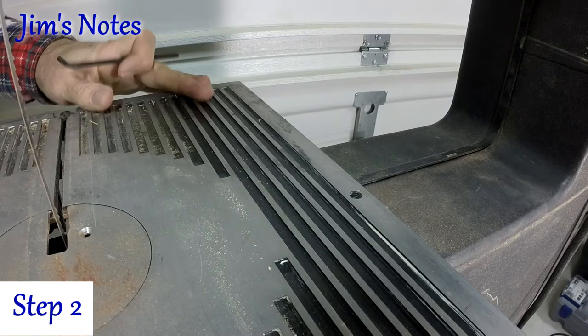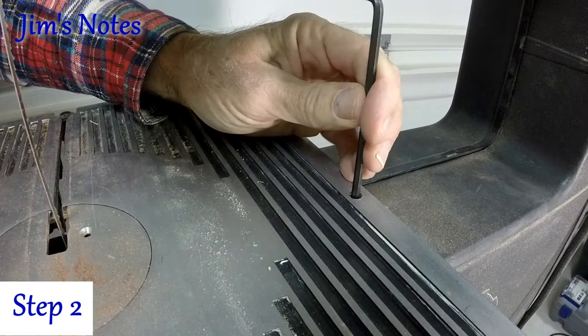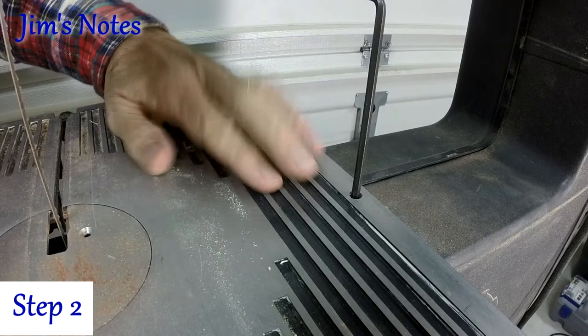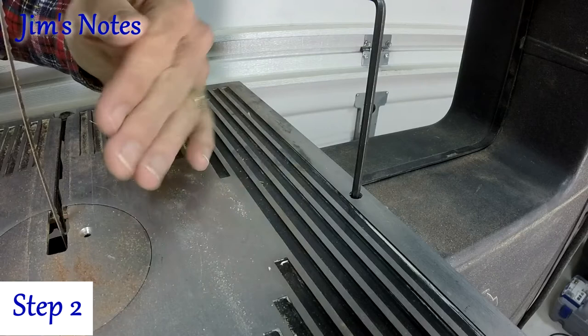Once you set the table to indicate zero degrees, you're going to have to make some fine-tuning adjustments. This adjustment screw actually lifts or drops the edge of the tabletop to fine-tune it to zero degrees. This will need to be adjusted while making sure that the tabletop and the blade are actually 90 degrees to each other.